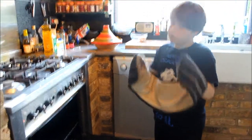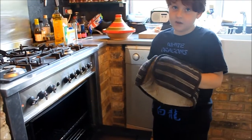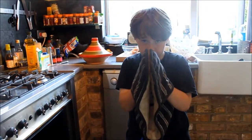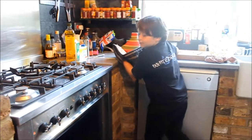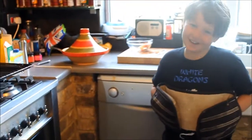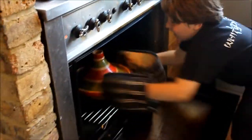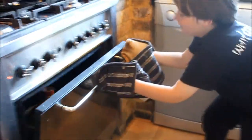And now remember kids, once you're doing this, you have to have parental guidance or a relative around you to help you. And you really need these gloves. So this is a little bit heavy. Ow! Heavy! Let's try that again, shall we? Ow! Heavy! And remember, it might be a little heavy. That's all done!